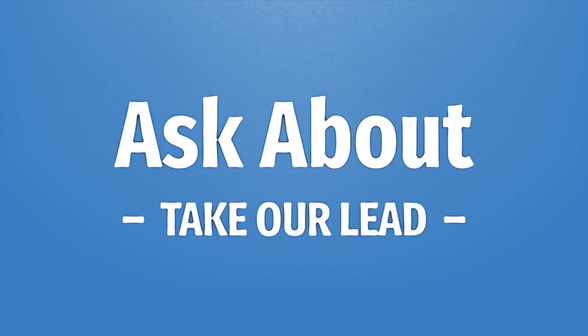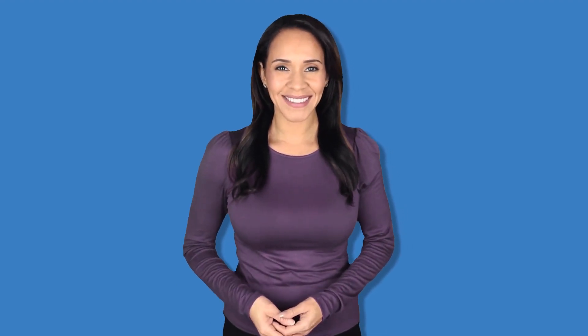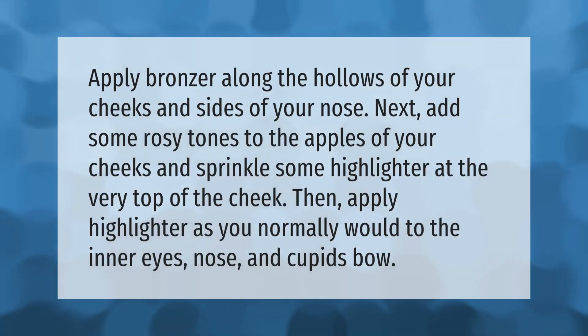Take our lead — let's help you make your mark. Our goal is your satisfaction. Apply bronzer along the hollows of your cheeks and sides of your nose. Next, add some rosy tones to the apples of your cheeks and sprinkle some highlighter at the very top of the cheek. Then apply highlighter as you normally would to the inner eyes, nose, and cupid's bow.